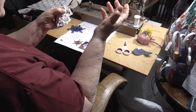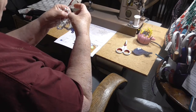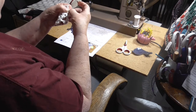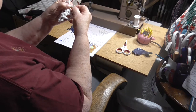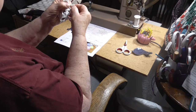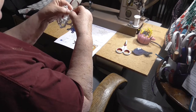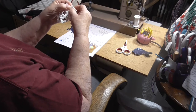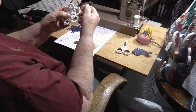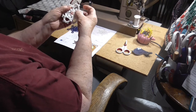Tatting is a series of alternating half hitches around a core. The two alternating stitches together form the double stitch, and it can also be recognized as the lark's head knot from macrame. Putting a space between two double stitches creates a picot. A picot is used for decoration or for joining.